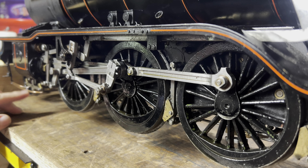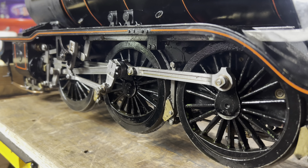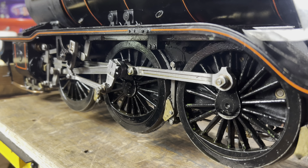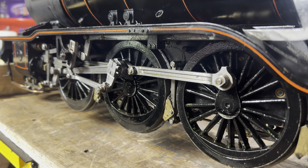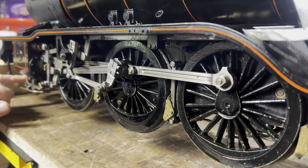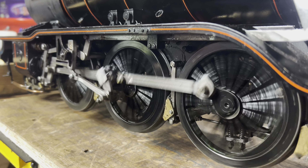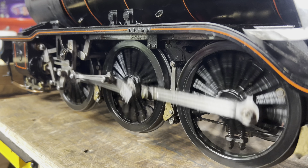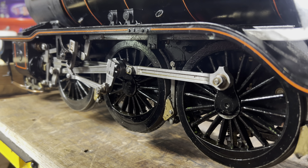The piston rings have now been changed for o-rings and she's sounding good, got a nice beat back. If I quickly run the air compressor and let it build up a little bit... there are still a few other little leaks. And that's the point when my little fridge compressor can't keep up.